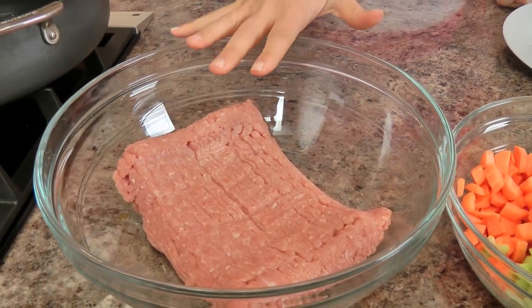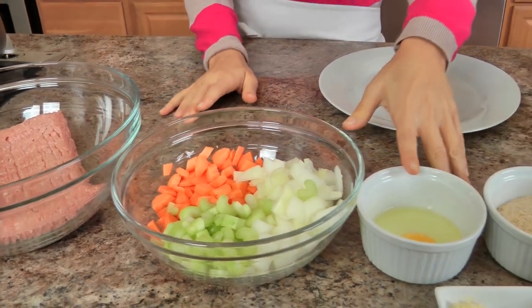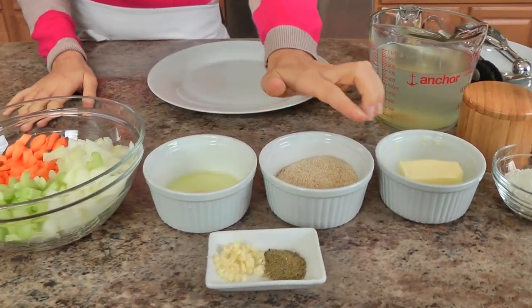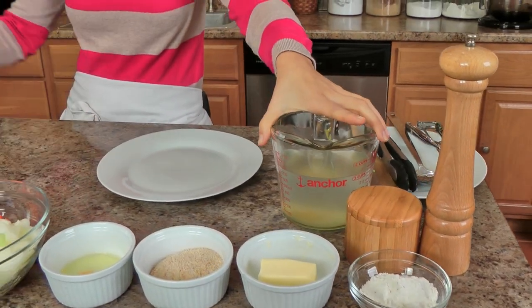Now let me take you over the ingredients so we can get started. I'm going to need some ground turkey, some chopped up celery, carrots and onions, an egg, some bread crumbs, some chopped garlic, poultry seasoning, unsalted butter, some all purpose flour, salt and pepper, chicken stock, and I've got a little bit of olive oil in my pan. You're going to need a few more ingredients later on, and I'll bring those out when it is time to use them.